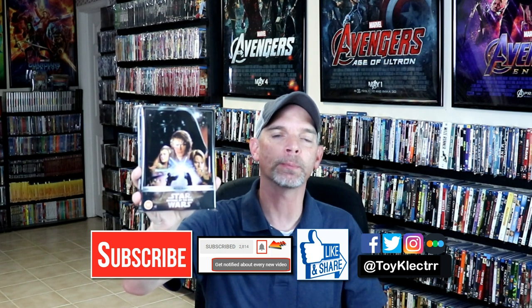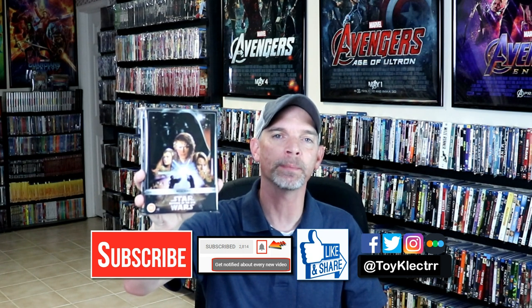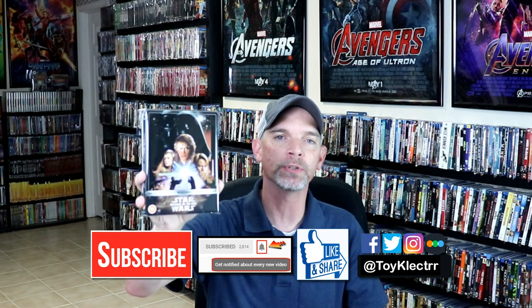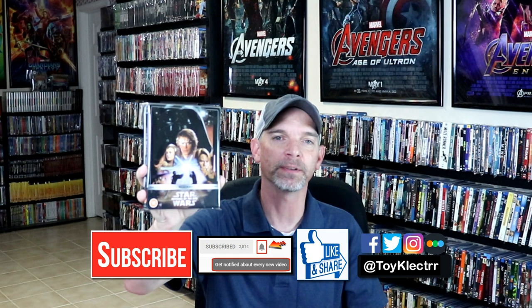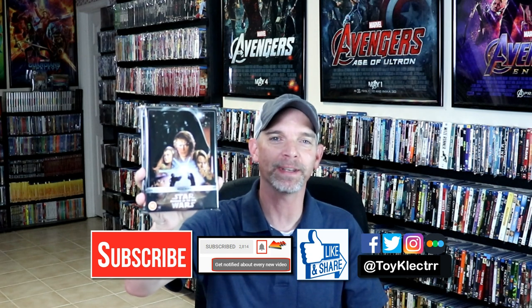If you haven't found me on my social media accounts, I'm on Facebook, Twitter, and on Instagram. And if you'd like to check out what I've been watching, you can find me over on Letterboxd. I do have links below if you'd like to check those out. Thanks again for watching and we will see you next time.